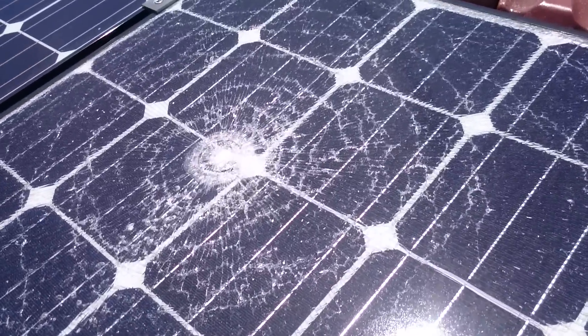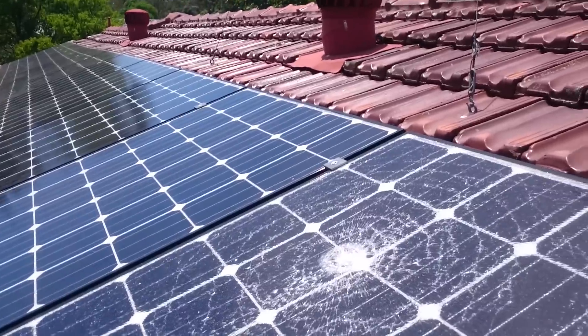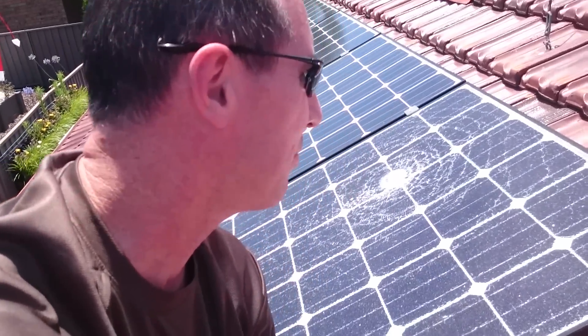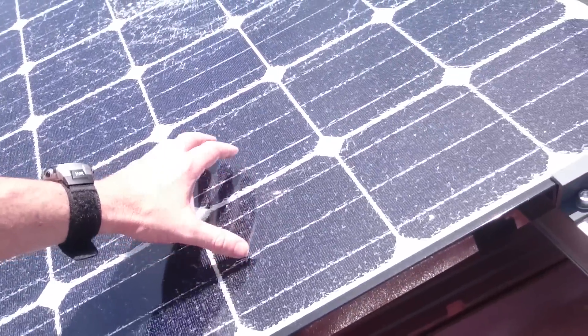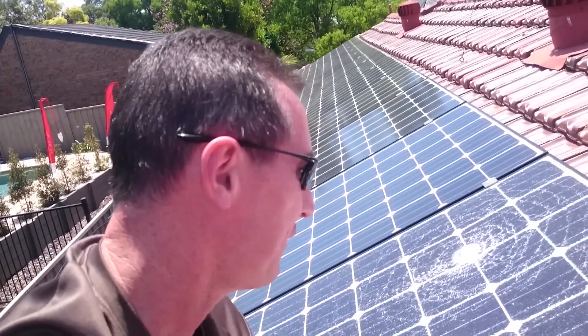This is an LG Mono X panel — it's one of the top of the line ones. I'm not entirely sure how that happened. I have no idea if this is covered under warranty or not — probably not. By the way, the glass in these things is one of the highest component costs. You can't replace it; it requires special manufacturing techniques to put it in there. So it's not fixable.